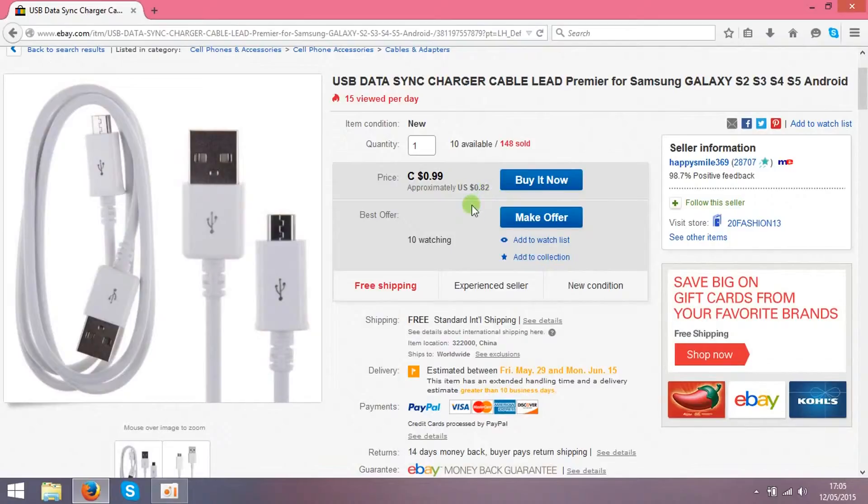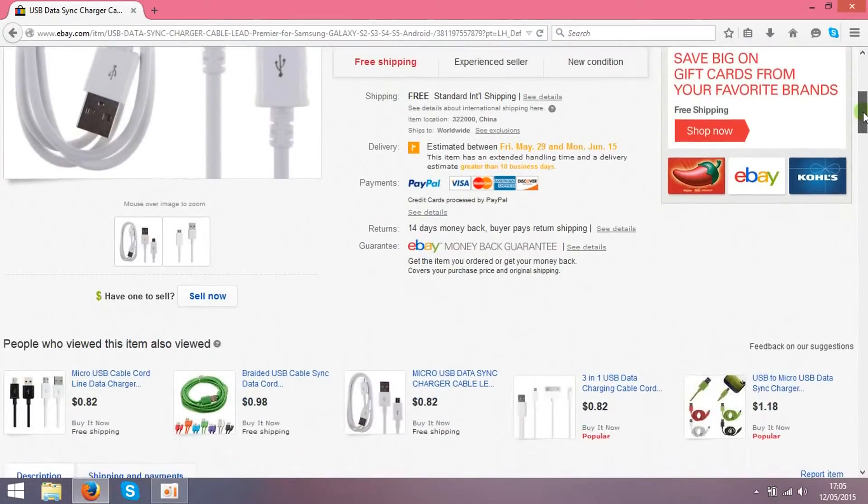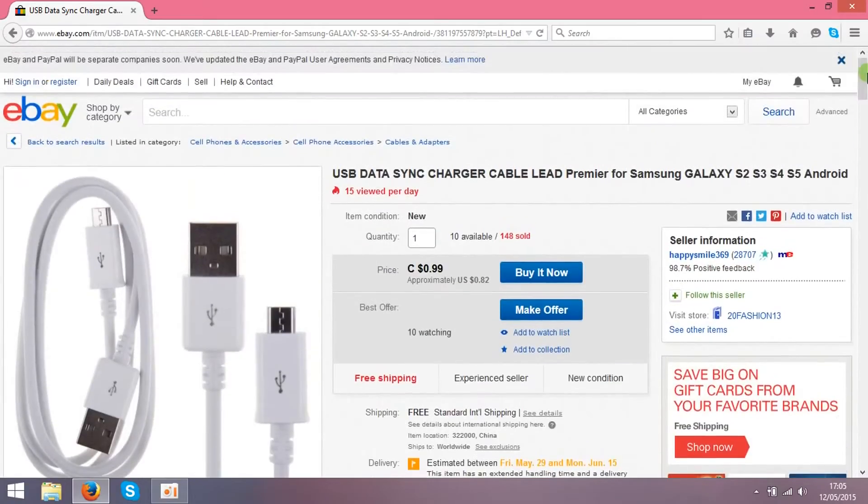So basically when somebody buys the item from you for $2, you just come back to this seller and buy from him for 82 cents, type in the address of the person who bought from you, and let the seller send the item to your customer. You'll basically be in the middle, collecting a few bucks every time somebody buys from you. And of course you can make 10, 50, or even 100 of these listings, which will increase your chances to sell and make more profits.